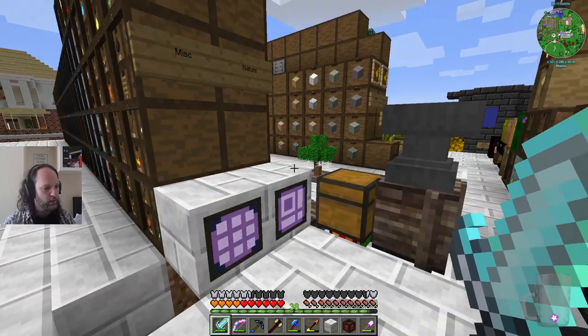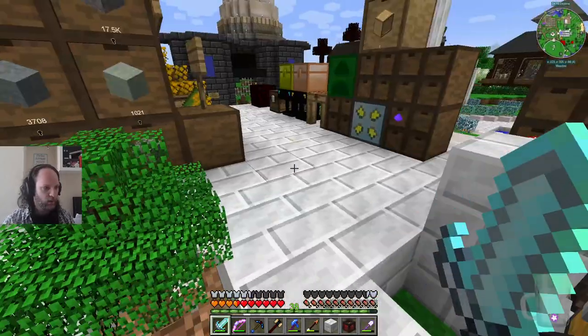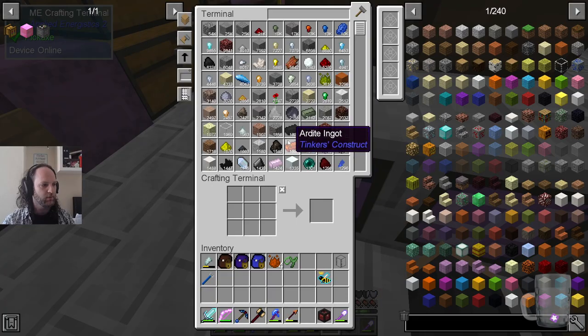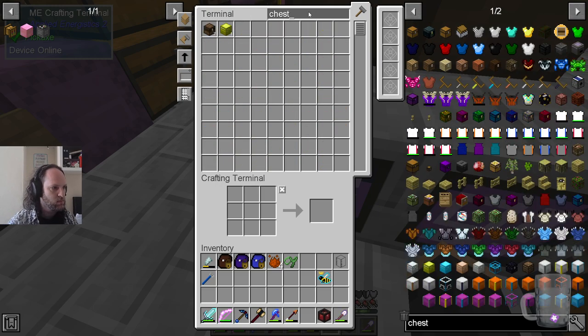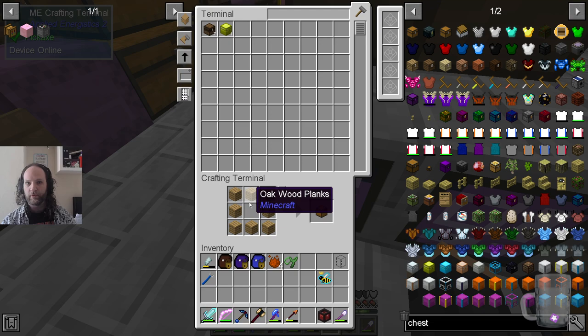Basically, that controller slave is like a chest — it tells anything next to it that all of this stuff is inside it. So this is now able to see everything in the draw system and you can search. Let's say you want your spider eyes — you type it in, you get the thing and you can craft. If you wanted to make a chest, you click the plus and it will put the things from the drawers into the crafting. These are the actual items. As long as there are more things to draw from the ME system, the recipe will stay.